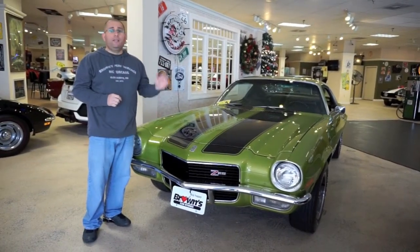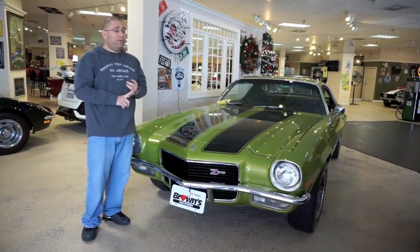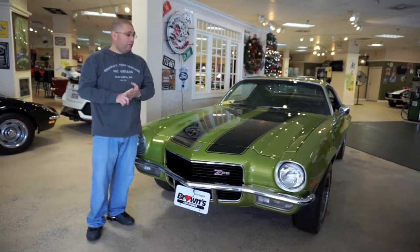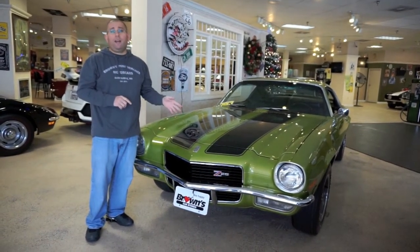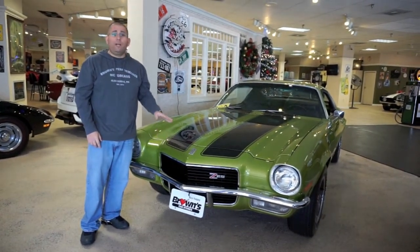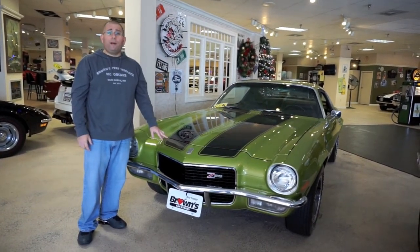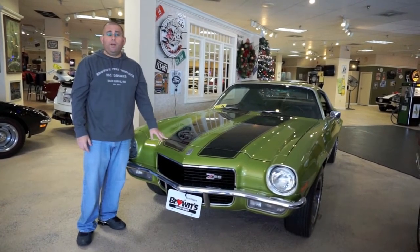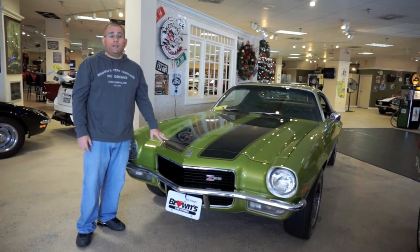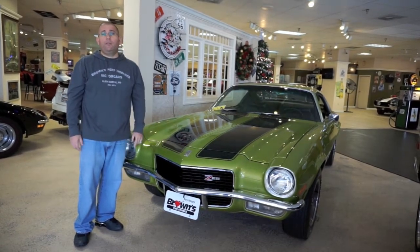Finishing up here on this 1970 Z28 — this is a factory citrus green car with a factory black interior. It has all the correct factory smog pump, 12-bolt, and poly glass tires. This is a true investment car. If you have any questions or want additional photos or video, please give us a call at 410-553-6211 or drop us an email. We also have a driving video of this car on our website. Don't miss your chance to own it.